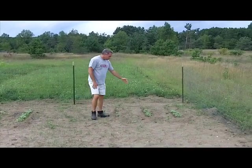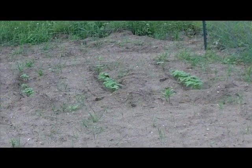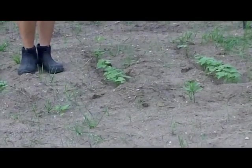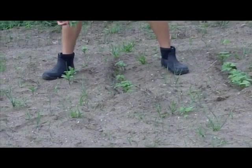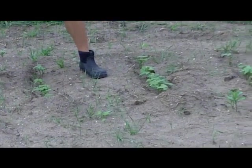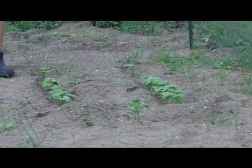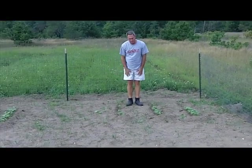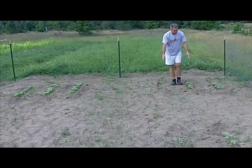On this test plot, we have the pinto beans planted just in the ground as it is, so nothing added to it. You can tell we've got milkweeds. We know milkweeds are a sign of not too good of ground, and they've come up pretty good, but overall when we compare the two, you can tell that the ones we composted are a lot better than nothing at all.